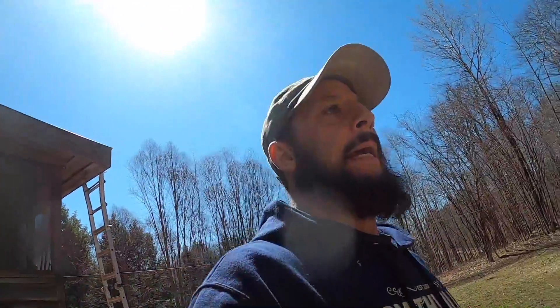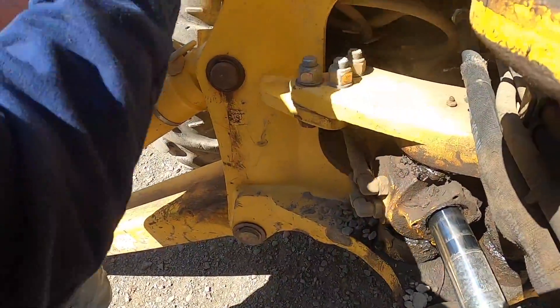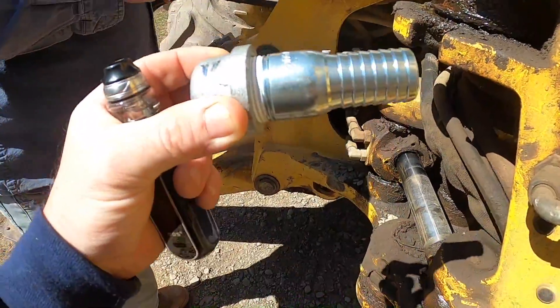So the shark bite did not work. The pipe was an inch and a quarter, not an inch, and they didn't have an inch-and-a-quarter shark bite. So we ended up going with a little different solution — making up a little cheater piece, a little nipple with a cap on it. There we go.